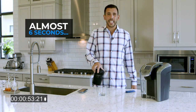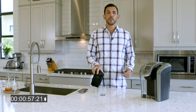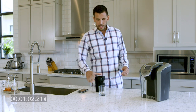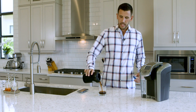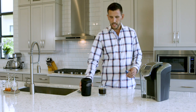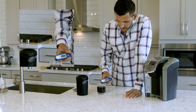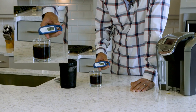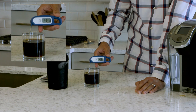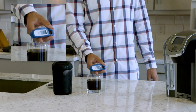Looks like we've got about six seconds left on the clock, so I've got my thermometer ready. We'll see what the results are — 185 degrees down to 48. So we're looking at about 137 degrees cooler in just 60 seconds.